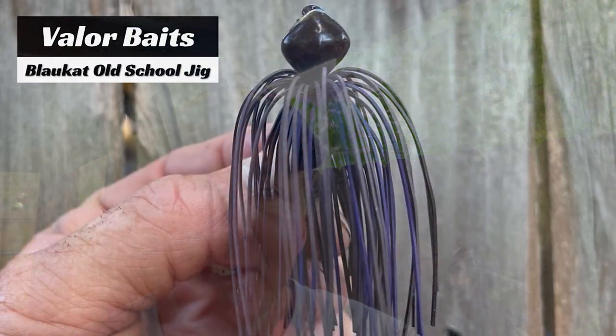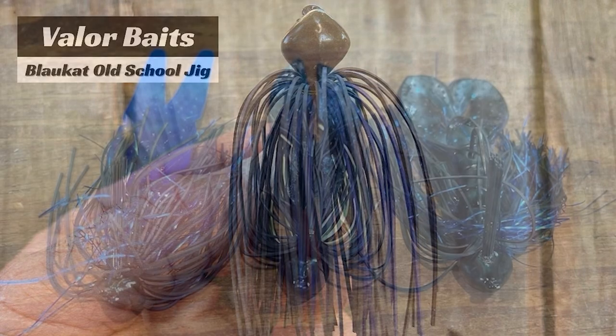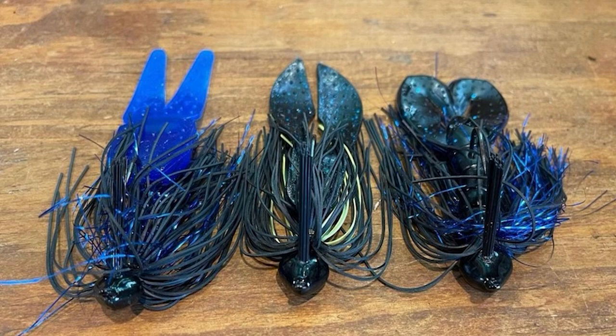The jig I flip is my own design — an old school jig. Normally I'm flipping a five-eighths ounce in a variety of colors depending upon the water clarity. The flooded cover is probably the least amount of time you're going to spend flipping a jig in the fall. For the most part, you're dealing with flipping it to rocky banks, laydowns, or boat docks.